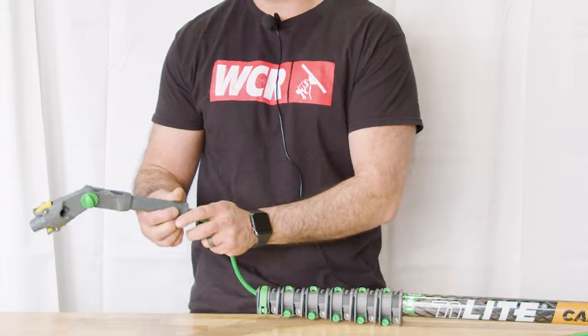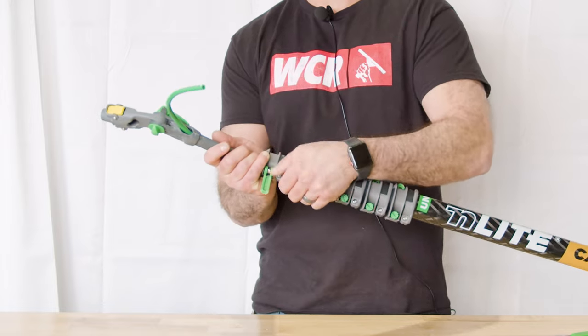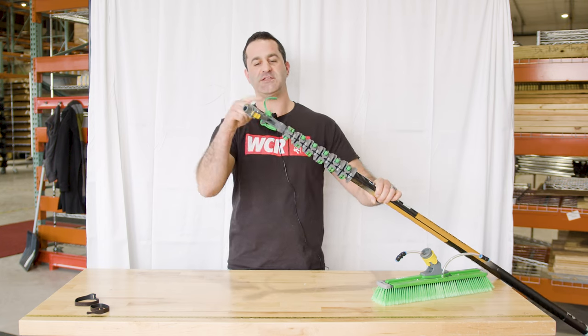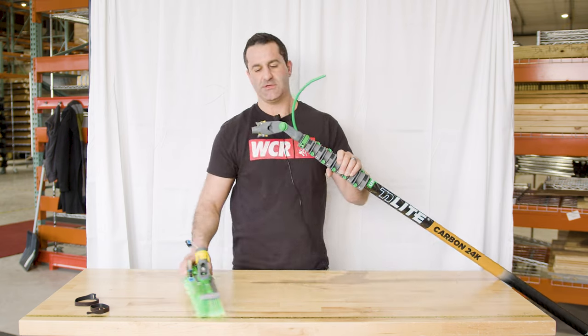Feed the hose through the standard angle adapter that comes with the kit. Open the number one clamp, slide the angle adapter on, and choose your desired angle using the lever or knob. Your hose is now through the angle adapter.